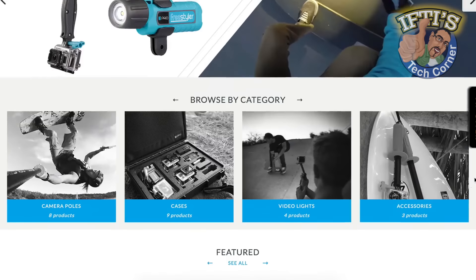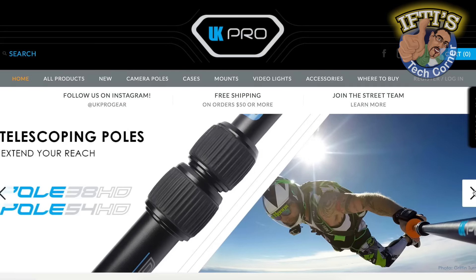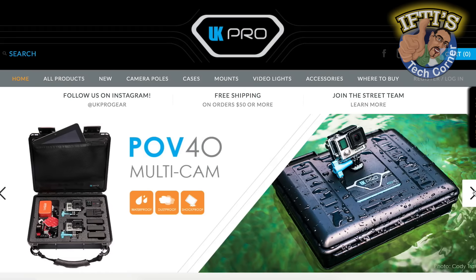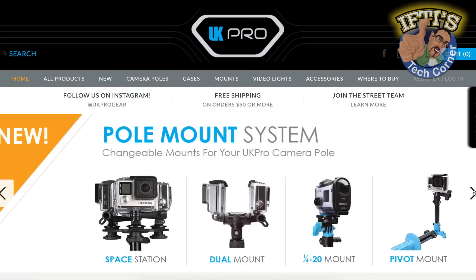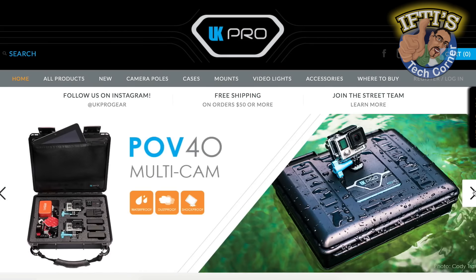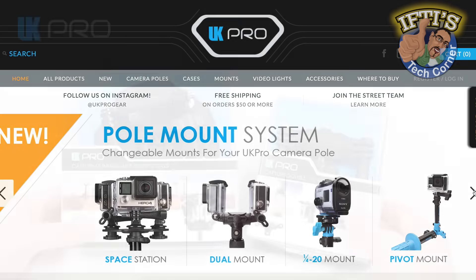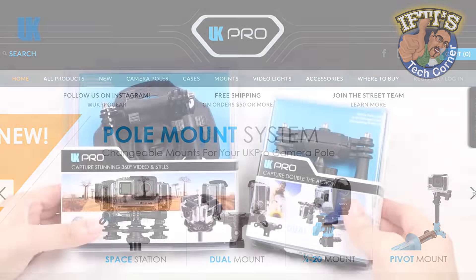UK Pro, a division of Underwater Kinetics, are well known for their manufacturing of high-quality lighting and sports accessories products for use in the world's most extreme conditions. Providing a range of high-quality American-made GoPro accessories and camera protection gear, here we have some of their newest modular action camera pieces, great for use with multiple camera setups.